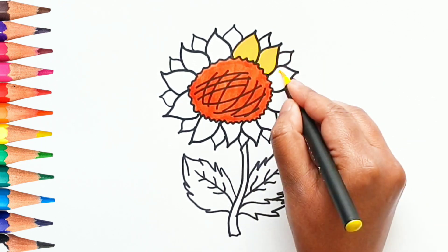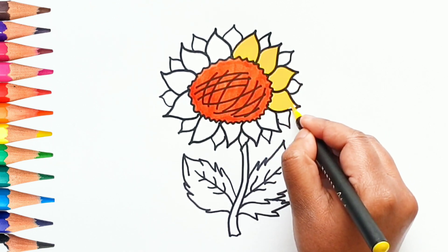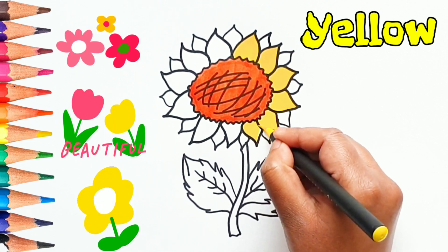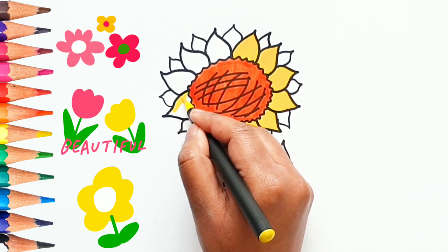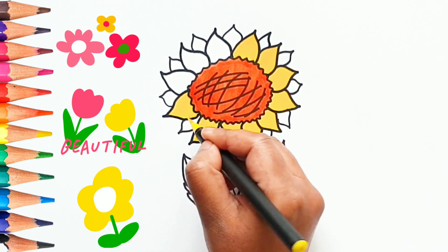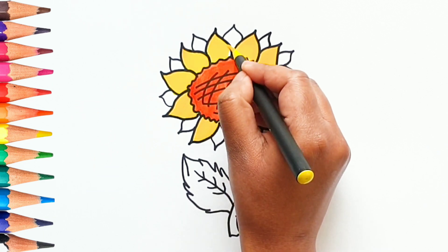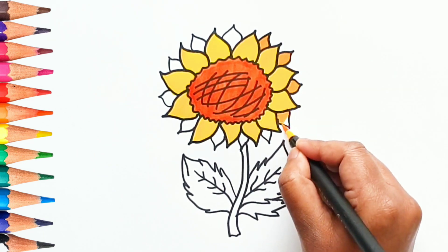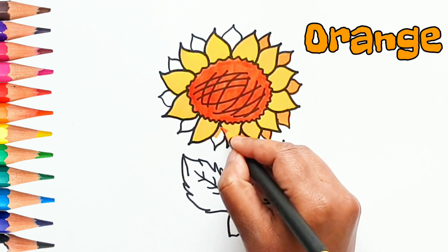Now, let's color the petals of the flower with yellow color. Let's color the flower petals at the back with light orange color.